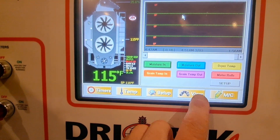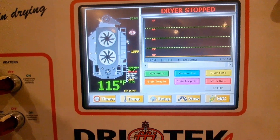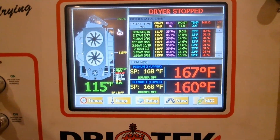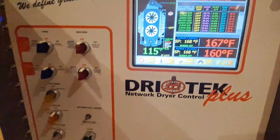Your screen may not look like this — we can change the view. We can have it like that, or we can have Table View. This is the way I normally run them, just what I'm used to. So now your dryer is ready to dry corn.